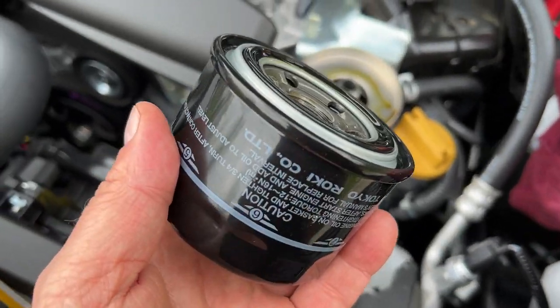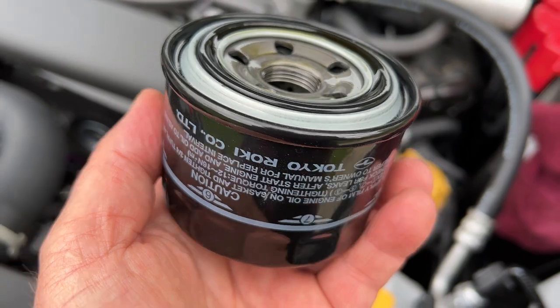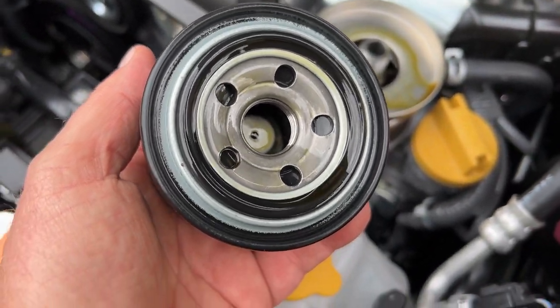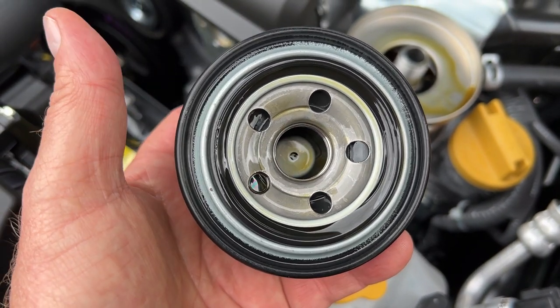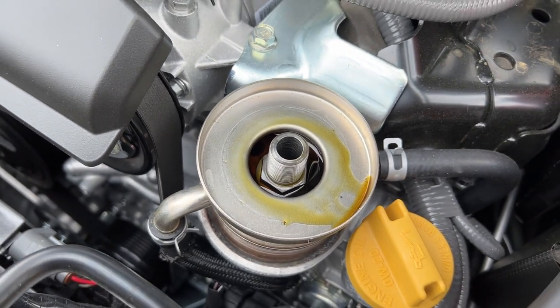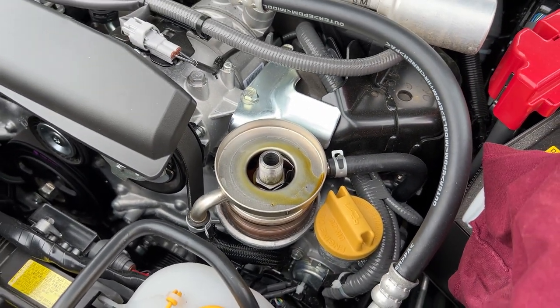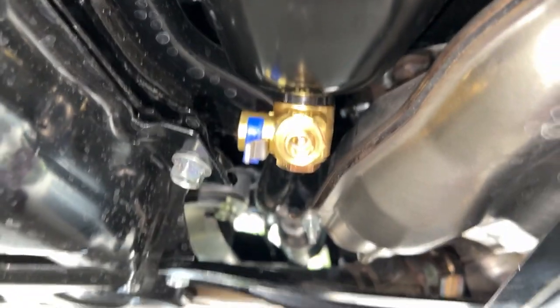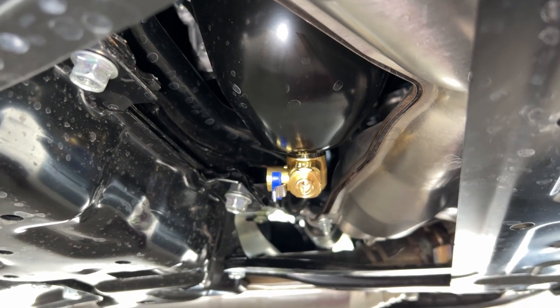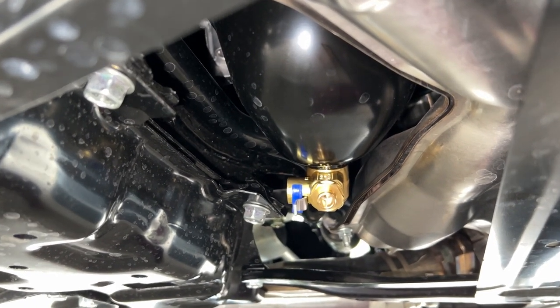So this is the original filter — made in Japan by Tokyo Roki. There's a drain-back valve there, a rubber valve. We'll get this all cleaned up and put the new Wix filter on.